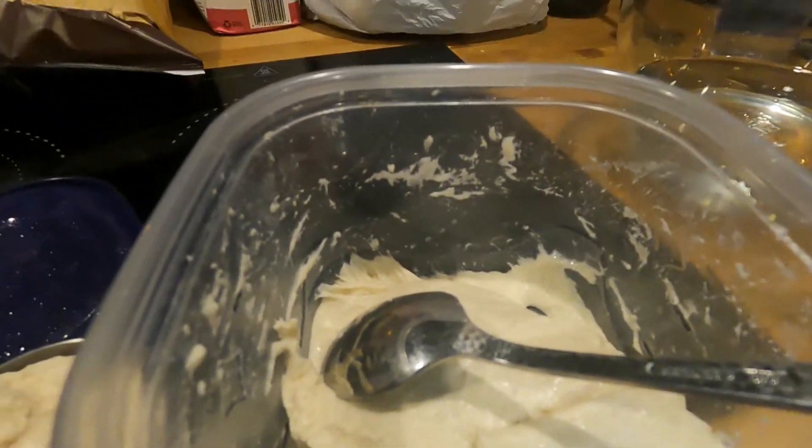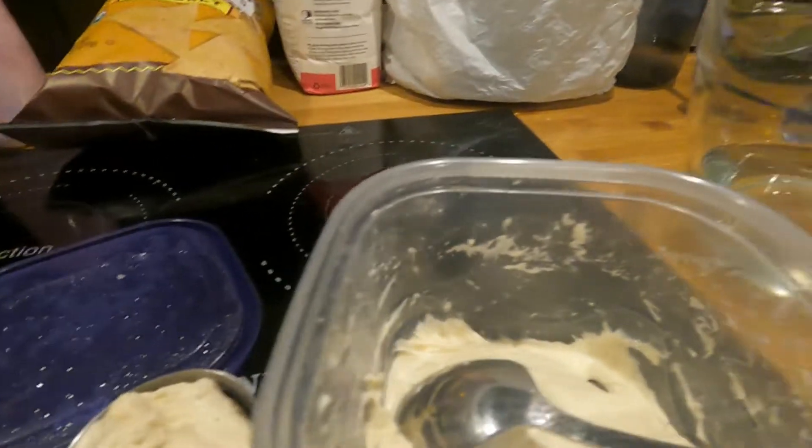I have my sourdough starter, which I started... when did I start the sourdough starter? During the pandemic, like everyone else. You couldn't get yeast anywhere, so I started my own sourdough culture probably in, like, 2020 — early to mid-2020. And here it is, still alive and well.